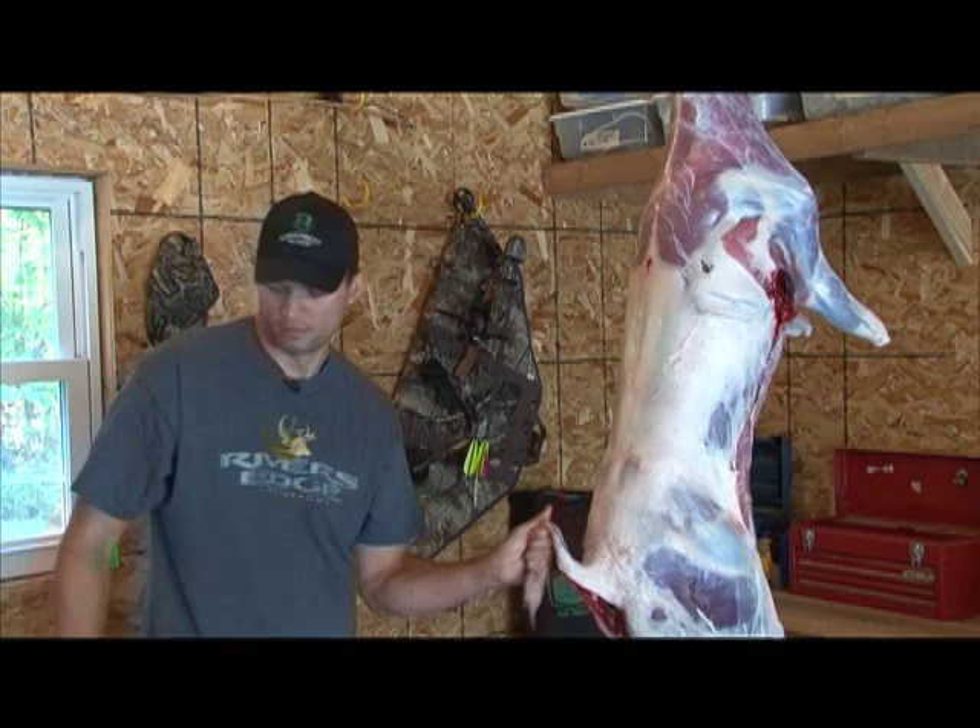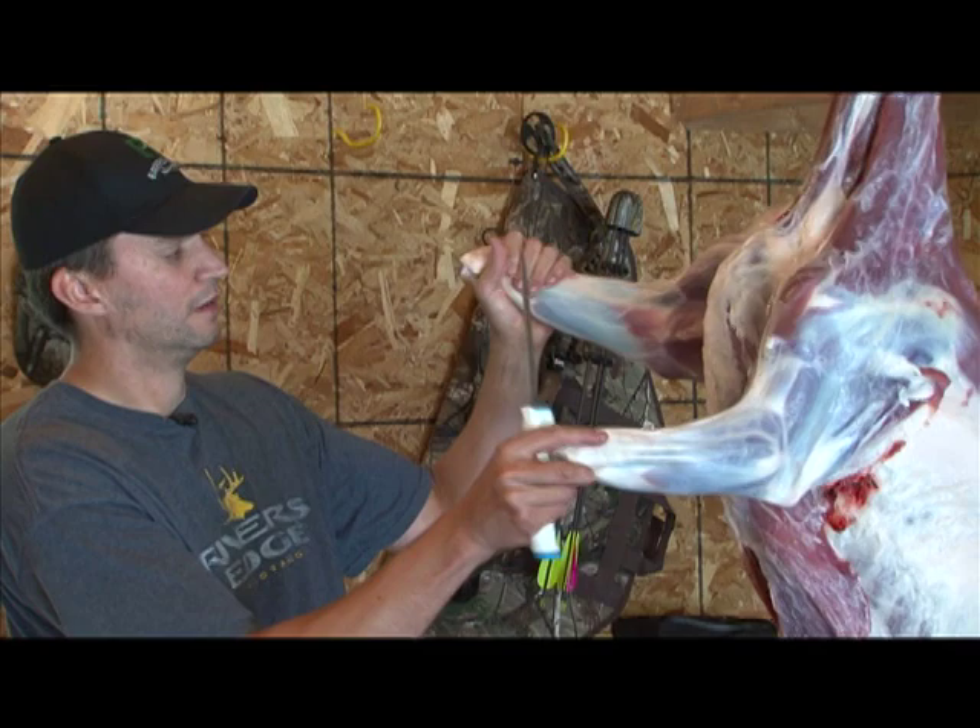Now that the hide and the legs are completely off, it's time to start quartering them up. I like to switch knives and go to a fillet knife, something with a little bit longer blade. It helps in getting into some of the deeper muscle tissue and makes it a little bit easier to quarter them.